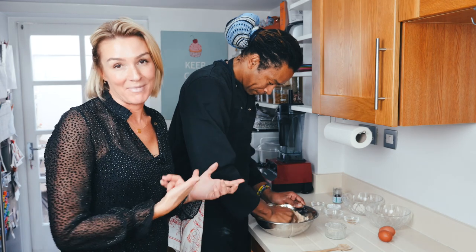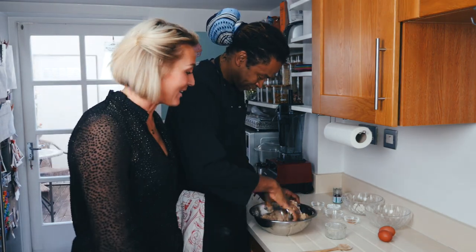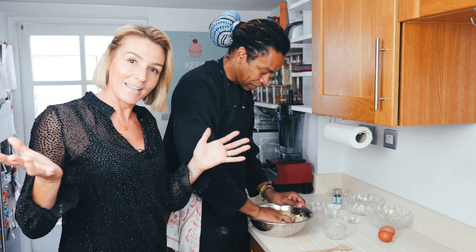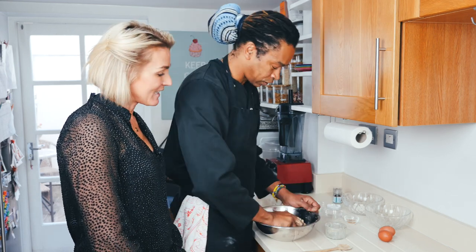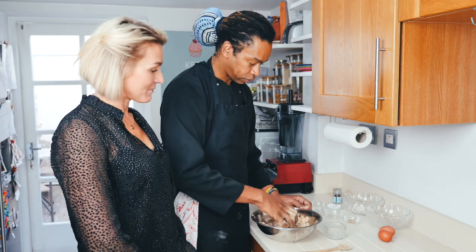I'm very lucky to have Marcelo back because he travels the world cooking. This year has been crazy, but it's good. Even if I get you once a year, I'm happy. You obviously still love what you do — you love the cooking, you love the traveling. And it's majority private clients.